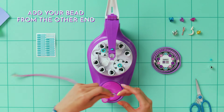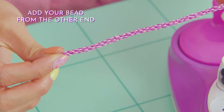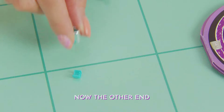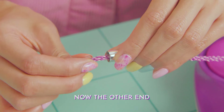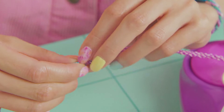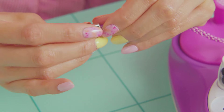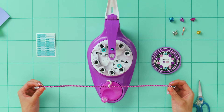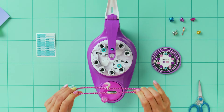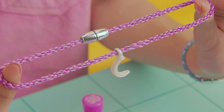From the other end, insert your favorite friendship bead. Now insert the braid into the other end — you might have to twist and wiggle it a bit to get it in. Now add the end cap. And you're done! Make matching ones for your bestie.